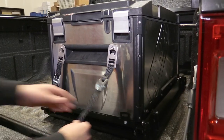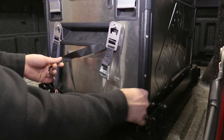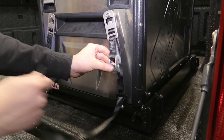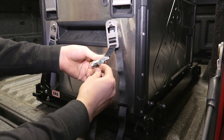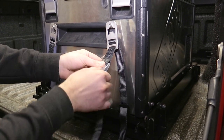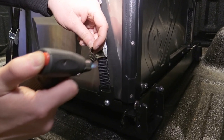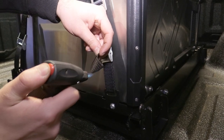Secure the fridge to the slide. In this case, we used the Elements tie-down kit, but you do have the option of bolting the fridge directly to the slide. To install, simply attach the buckle to the fridge using the included hardware, then loop the strap through the slide bracket and cinch. If you shorten the strap, make sure you heat the cut end to prevent the strap from fraying.